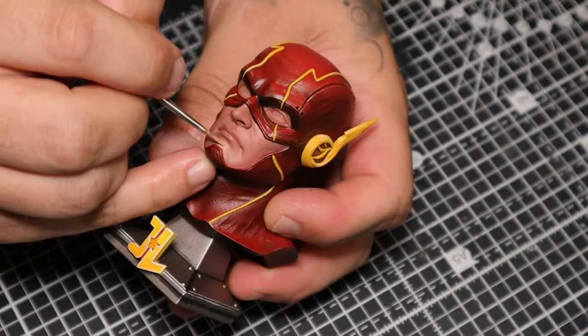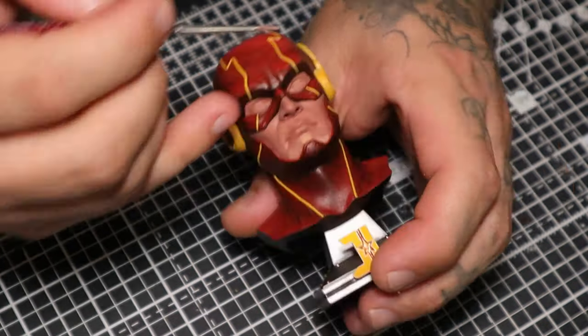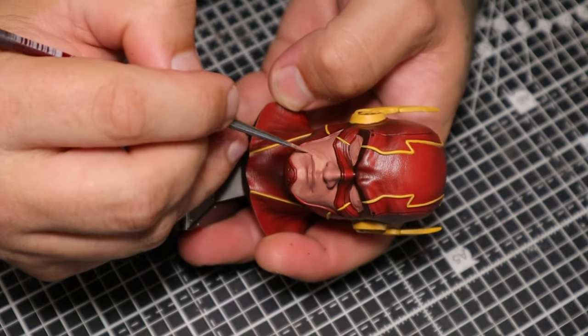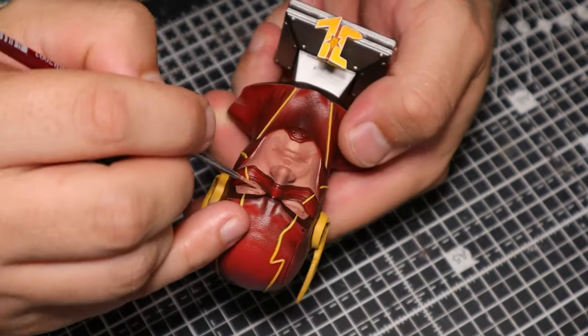Making sure to pay attention to where all the skin highlights are. Mellix gives you a rendered version of the models quite often, so it's easy to look back at the rendered version and place your highlights exactly where the highlights are in his pictures — if you want to make your life a lot easier.